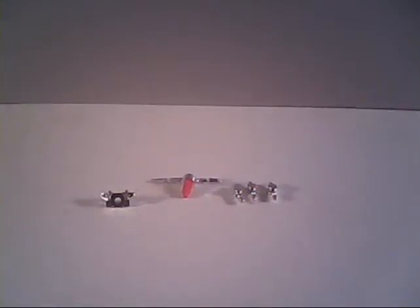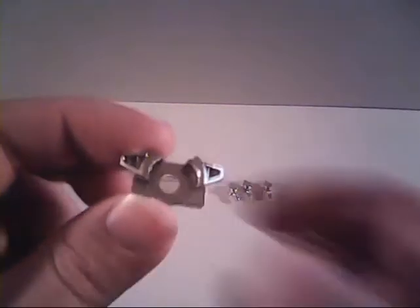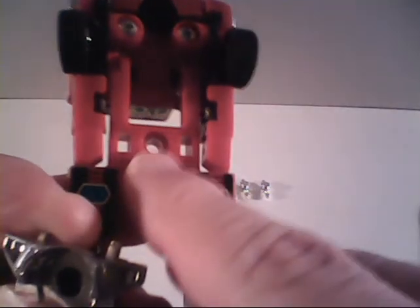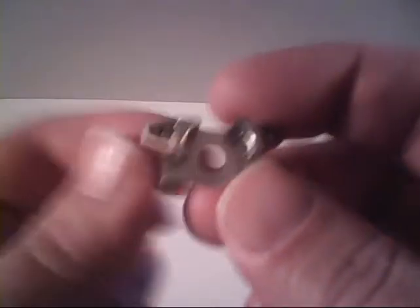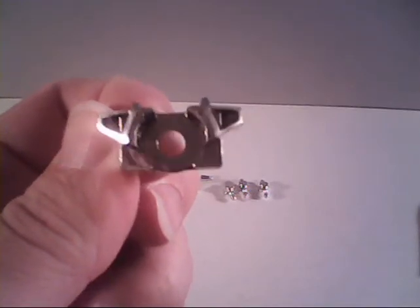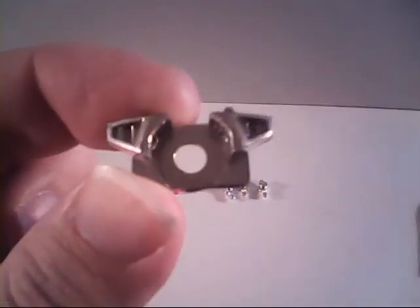Now we'll take a look at Ironhide's loose pieces, starting with one not mentioned on any of the instructions or parts lists — the hip shield. It's normally found right here, dead center on the toy. It is removable and serves no real practical use, but it is a removable piece. If you want your Ironhide — or even Ratchet — to be complete, you'll need to make sure it has this piece.